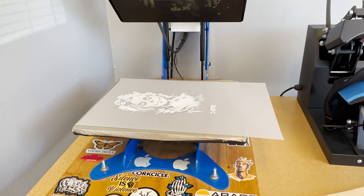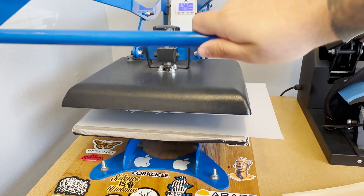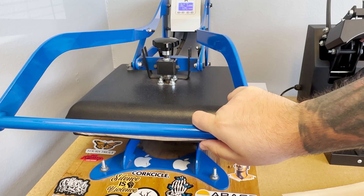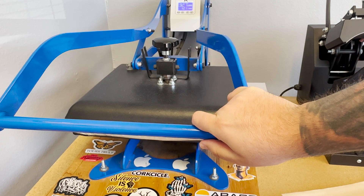Now it's time to melt the powder. You're gonna want to hover the heat press above the film and not make any contact. Every manufacturer has a different recommended setting or melting point for their powder, so be sure to read the instructions for yours. If you're using the sample powder provided by us, go ahead and use it at 330°F for a minute and a half to two and a half minutes.